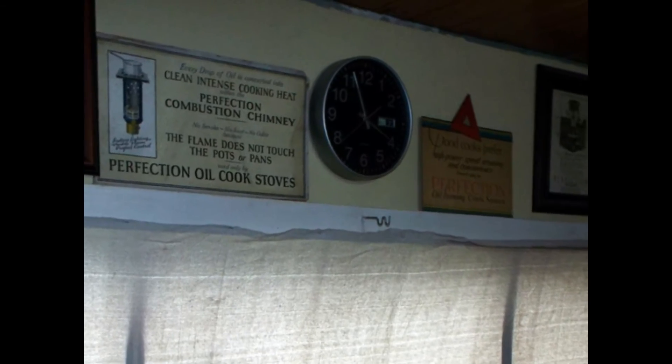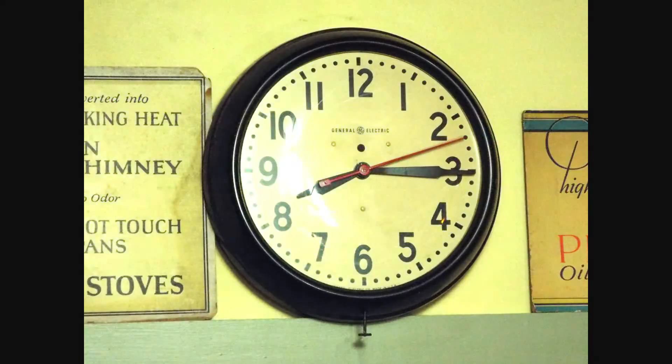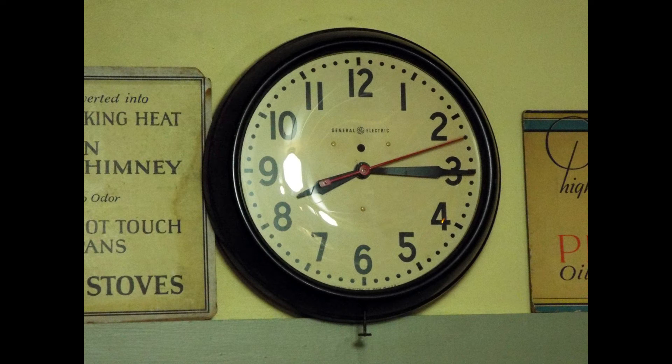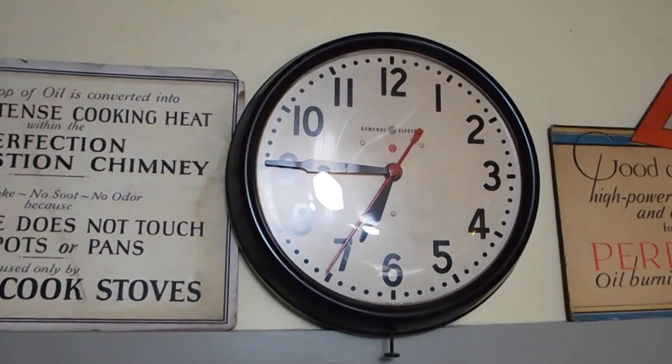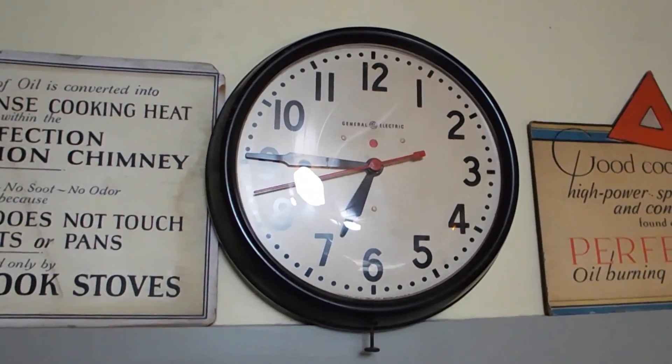The next thing we did was replace the clock. We had a modern clock for years that showed the date as well as the time, but we always wanted a period clock. We found one that was meant for railroad stations in the 1930s, but the motor was bad. So like I did in the living room, I took it apart and put in a full-sweep second-hand motor. We took the original hands and super-glued them on top of the modern hands, and it looks exactly like it was supposed to when it was running on electricity.